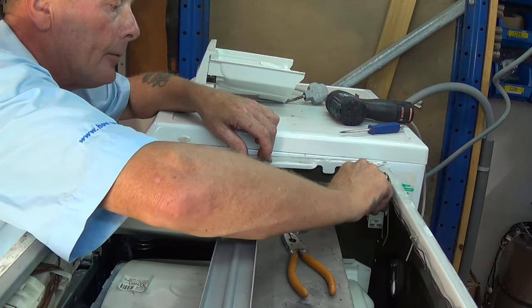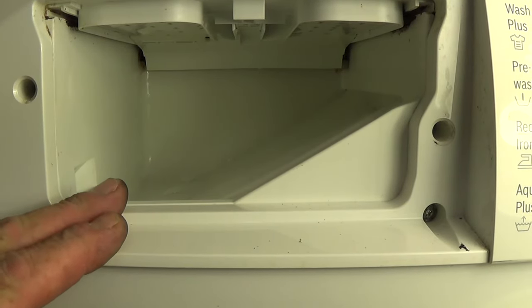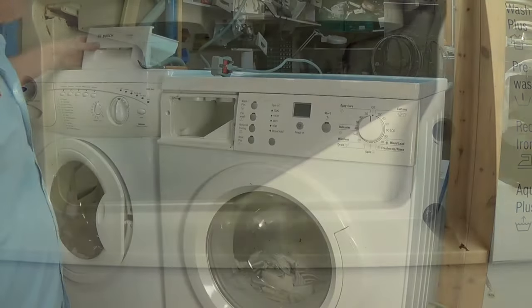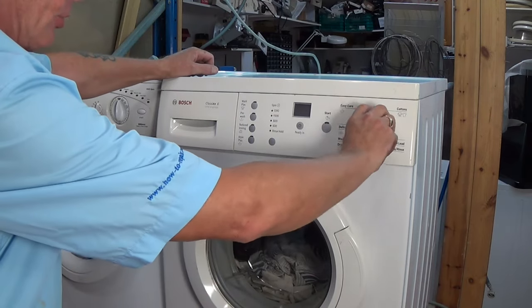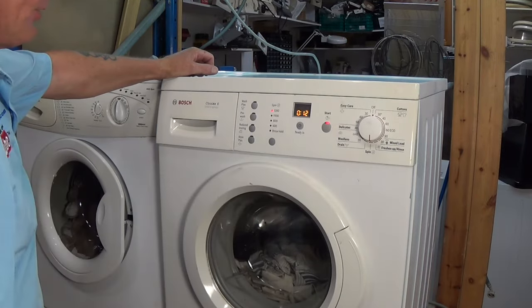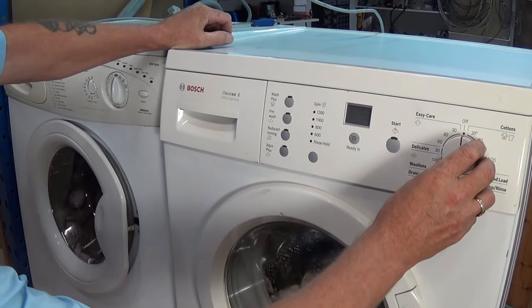Connect the electrics back up and we're ready to test the machine to make sure both valves are working and the machine is back in functional order. I've just turned the water supply on and as you can see there is now no water dripping — it's all dry. I'm going to connect the electricity supply and the first thing we need to do is empty the machine because it's still full of water. The machine has finished emptying, so I'm just going to turn it off.